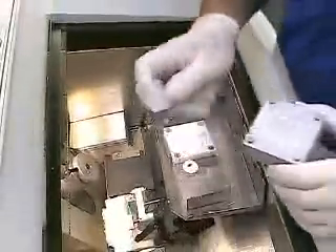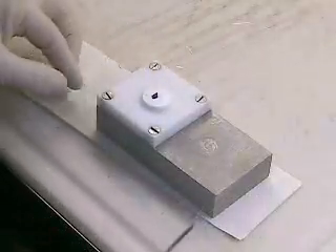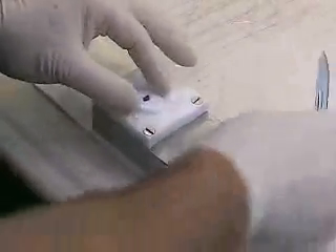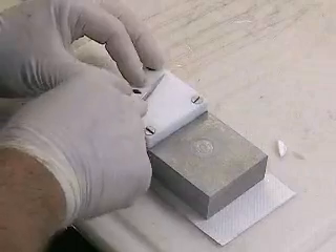I can pull that off with my fingers or a simple little spatula tool. Pulling it off is not difficult. Now we can take this small piece of tissue and cut it in any orientation we'd like. First, what we have to do is just trim off a little bit of the excess embedding medium and square it off.